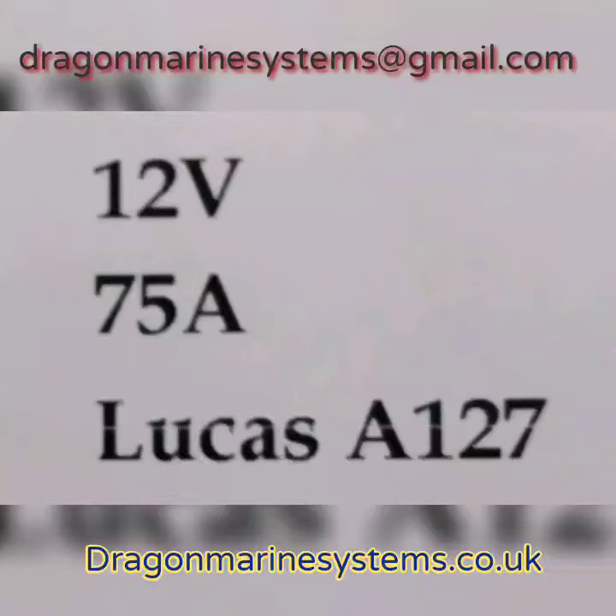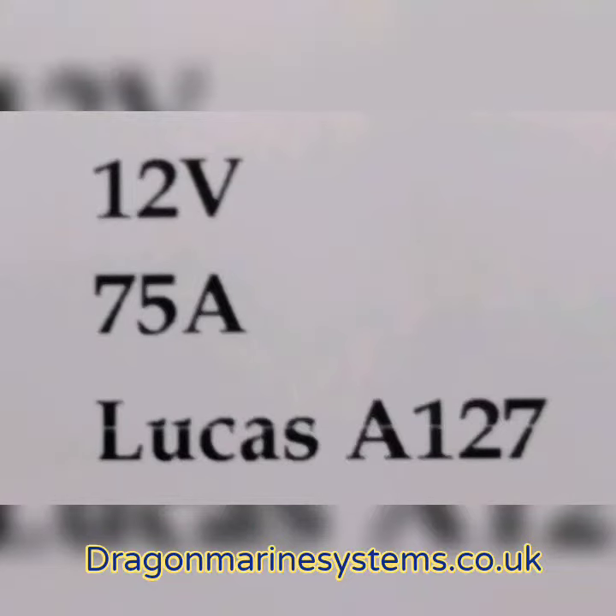Hello, welcome to this Dragon Marine Systems video. This time we look at the A127 alternator, also known as the Lucas alternator.